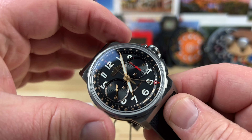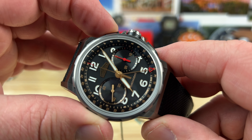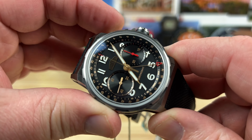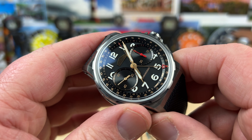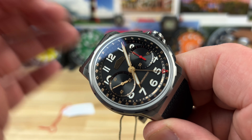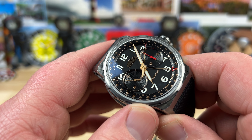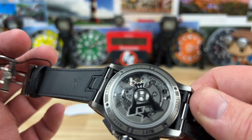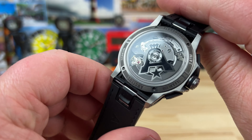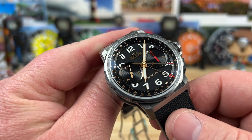We can go ahead and start the chronograph. You have nice, almost carbon-material pushers with a very soft, tactile feel to them — not an abrupt snap at all. I think this has a horizontal clutch, but it is a column wheel chronograph. If you look at the movement construction, it's pretty interesting where the column wheel is placed and how it's all constructed.